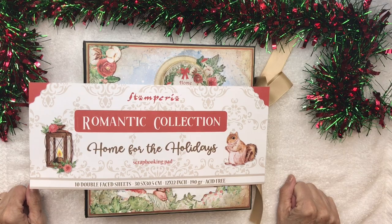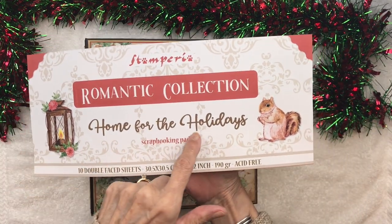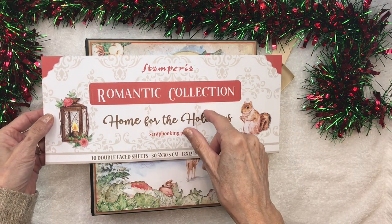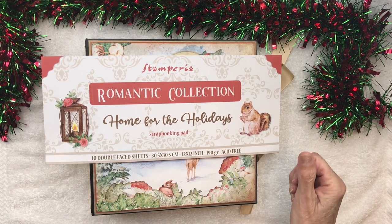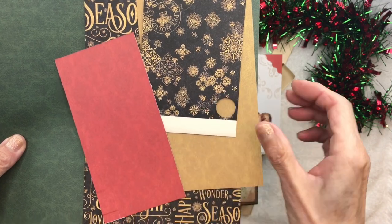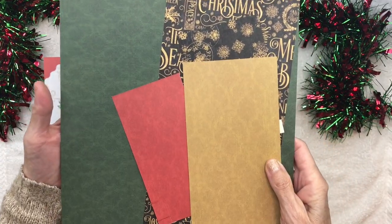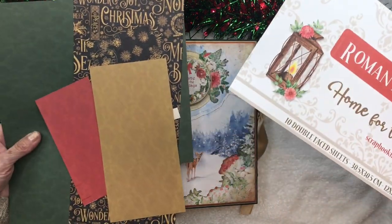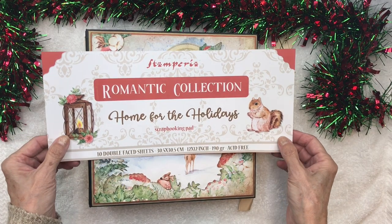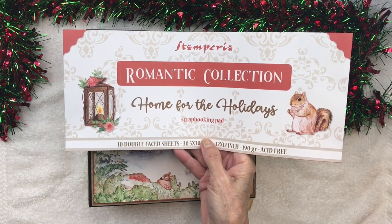Hello crafters, this is Carla Sweet from Scrap and Create. Today I'm here to share a newly created mini album featuring Stamperia's Home for the Holidays collection. There was a problem — it's a romantic collection, which means there are no patterns and solids included. Julie found the perfect solution: the Patterns and Solids from Warm Wishes by Graphic 45, which matched perfectly. To make this album you'll need one pack of the 12x12 from Home for the Holidays, one 8x8 pack, and one Patterns and Solids of Warm Wishes from Graphic 45.